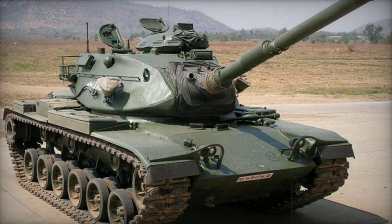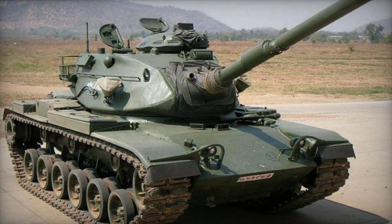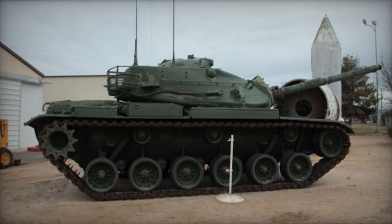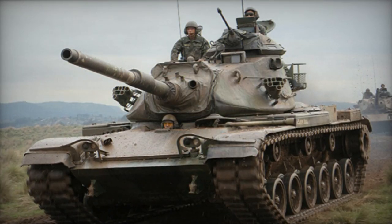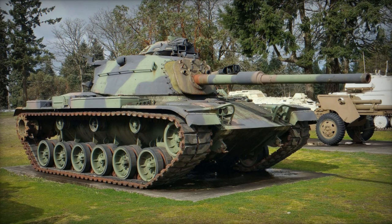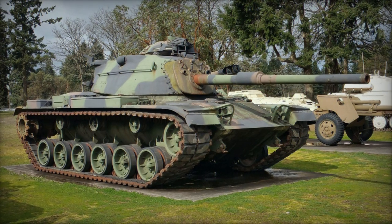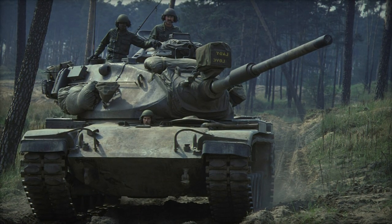Weighing 52 metric tons, the M60A3 is heavier than its predecessor M60A1 Rise, yet it remains notably lighter and smaller than the M1 Abrams series. This distinction renders the M60A3 more transportable, as demonstrated by U.S. Air Force C-5A Galaxy aircraft airlifting four M60A1s each to Israel during the Yom Kippur War. Comparatively, the improved C-5B accommodated three M60A3s, but only one or two M1A1 or M1A2 tanks.